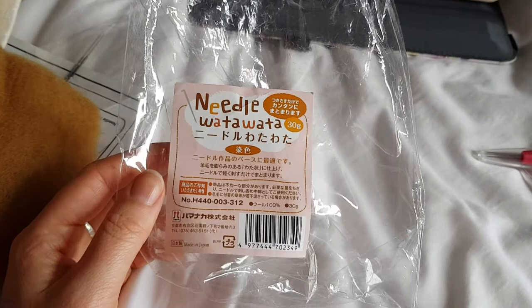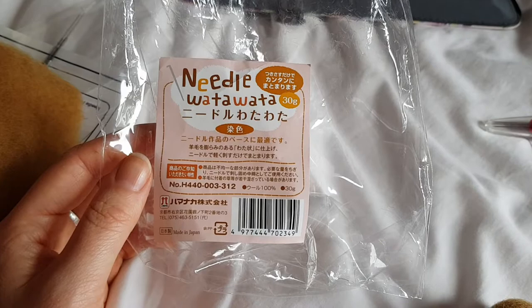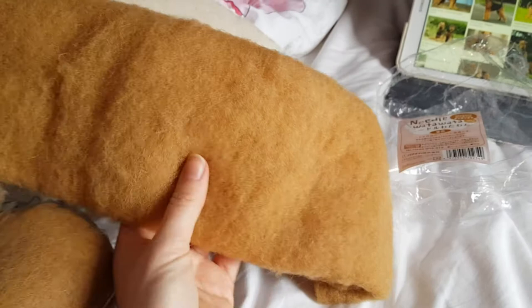The base — the core wool — I can't quite remember what it's called but it's Needle Wata, I think it's Japanese, and I'm probably pronouncing it wrong. It's 30 grams so I thought that wouldn't be very much, but it's huge! And I bought two of them. So that's what I'm using for the actual core.